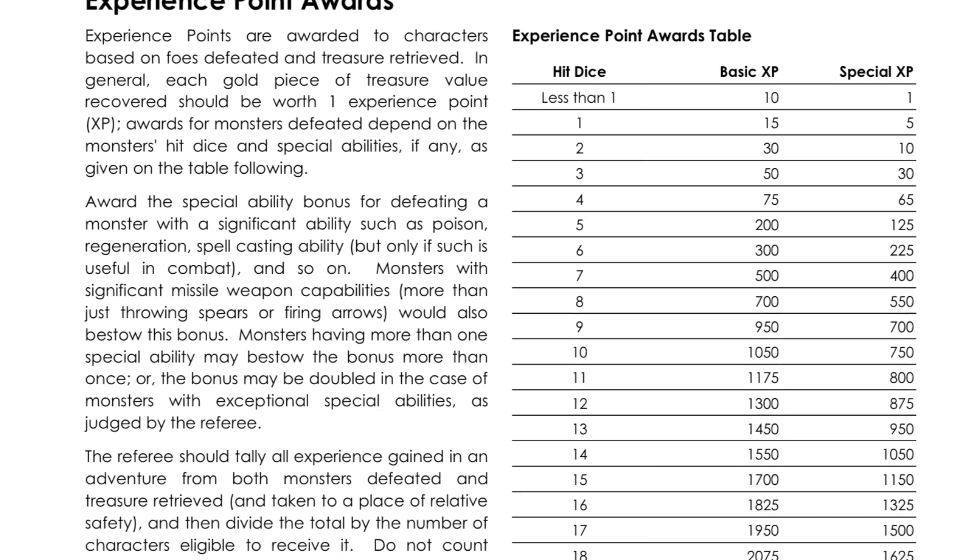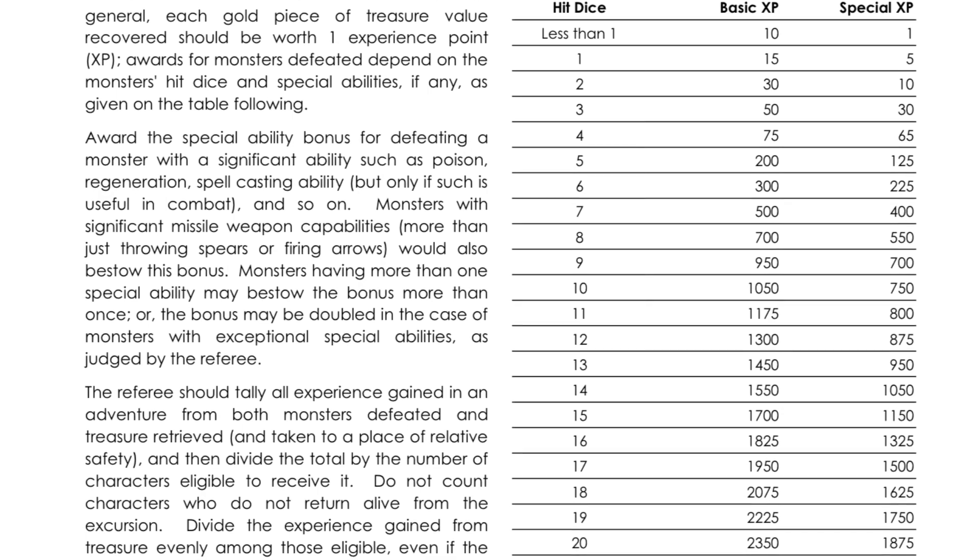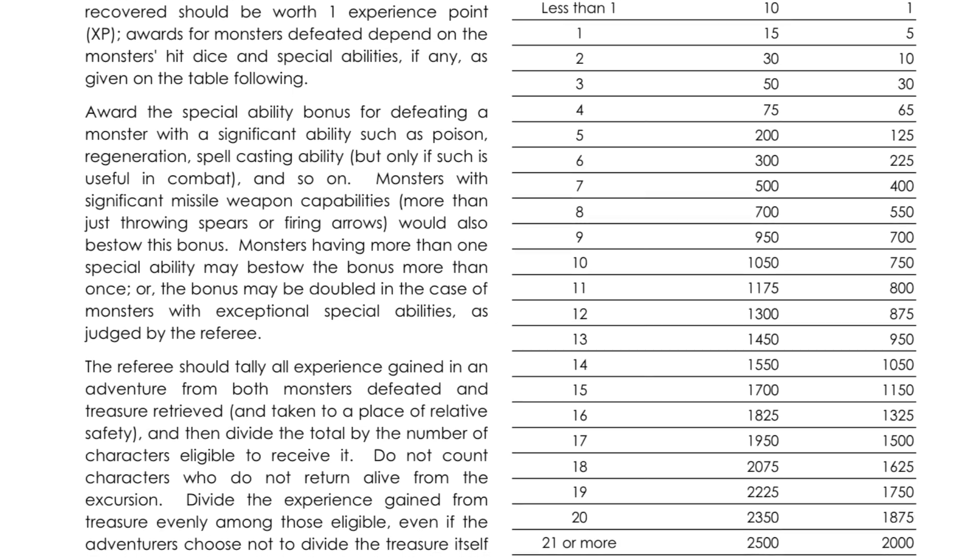There's an interesting omission in each of the creature listings: XP is nowhere to be found. Instead, you're supposed to take the hit dice and the number of special abilities that each creature has and go to a unified chart to figure out exactly how much each creature is worth in XP if you defeat it, bypass it, or kill it. It's a little bit more legwork for the game master, but it's just something that OD&D must have done, so Iron Falcon's going to do it as well.